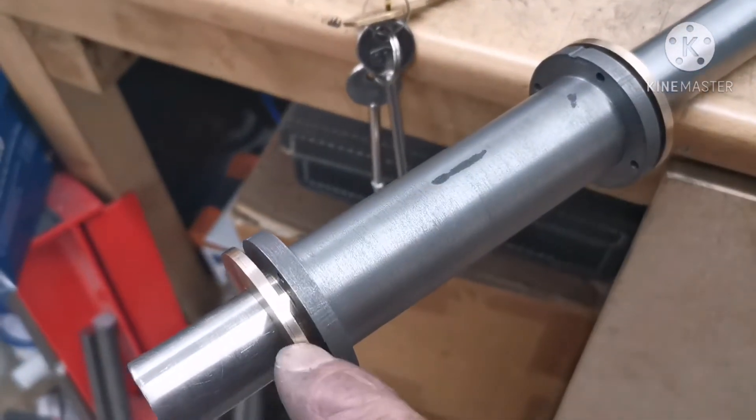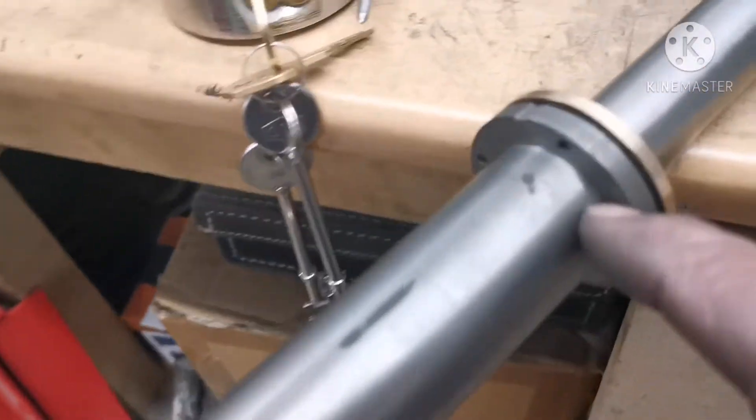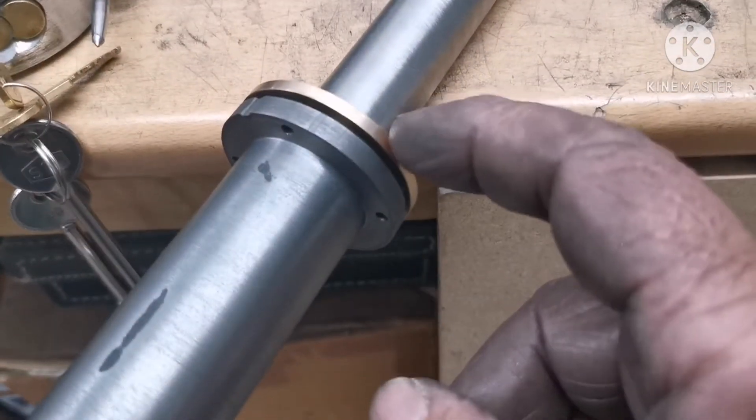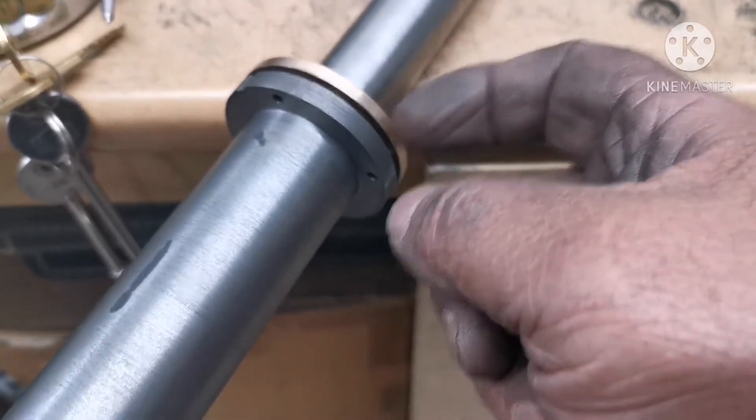That's the two axle bearings done and they slide in the tube nicely. Now the four holes that are in the tube — I shall put these bearings in the milling machine and use the same pitch circle diameter to drill through the bearings.